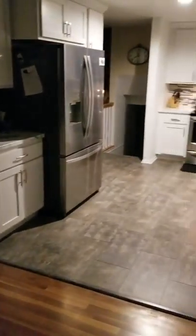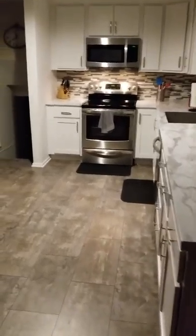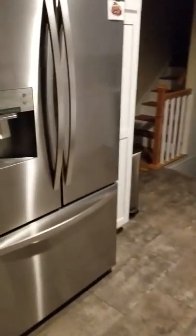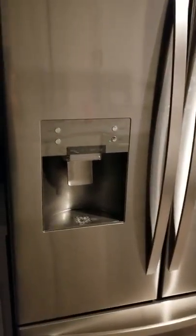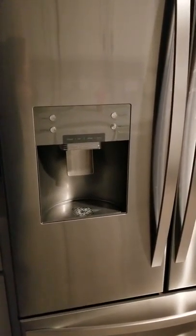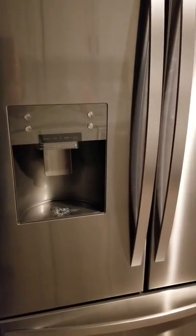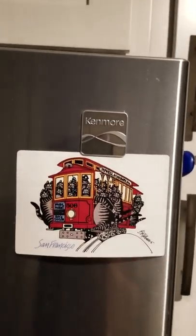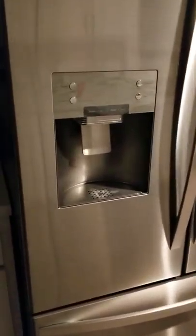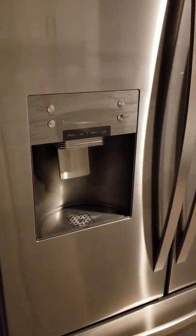Hey everyone, I'm going to post a short video on my refrigerator's water dispenser. I already fixed the problem, but before I fixed it, whenever I tried to get water out of the water dispenser on this Kenmore refrigerator that's about a year and a half old, I got a real bad vibration and like a hammering noise coming from the back.